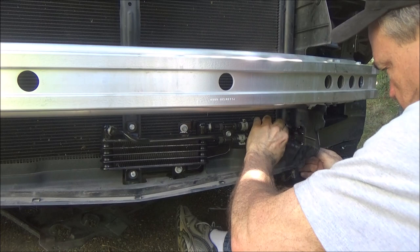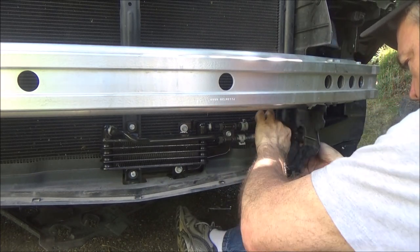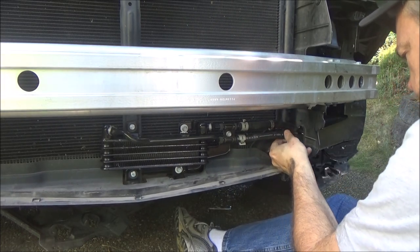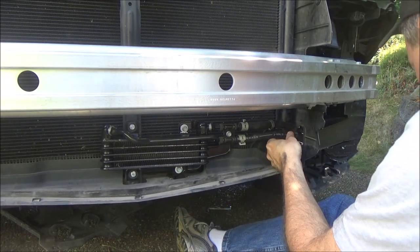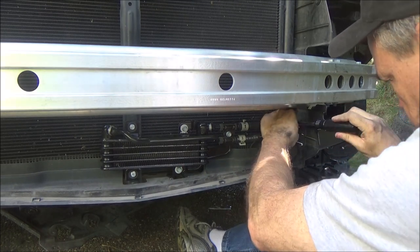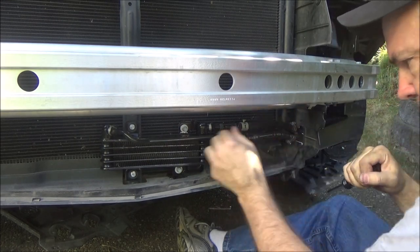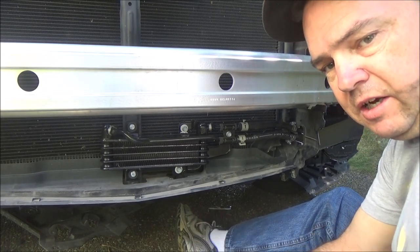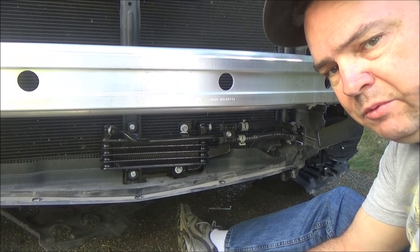Now I'm going to attach the hoses. I'll tighten those down with a nut driver — you can also use a screwdriver if you don't have a nut driver available. That should be good. Now the cooler is in place, and the only thing left is to attach the line. I've got to figure out the feed and return, and then I should be able to just pop this in line with the transmission cooler.